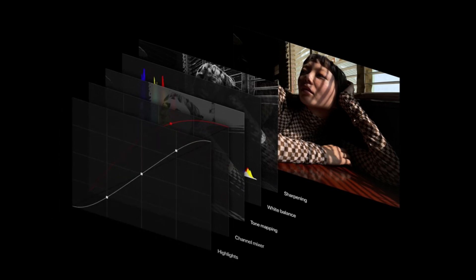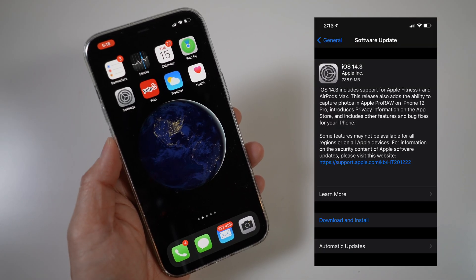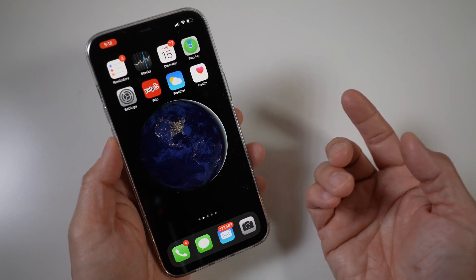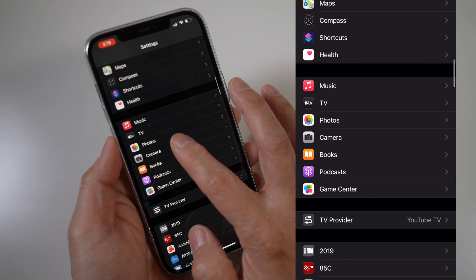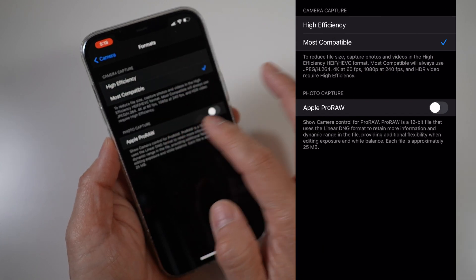To turn this new Pro Raw feature on, the iPhone 12 Pro and Pro Max need to be upgraded to iOS 14.3 first. Once updated, it can be turned on by going to Settings, Camera, Formats, and under Photo Capture, turn Apple Pro Raw on.